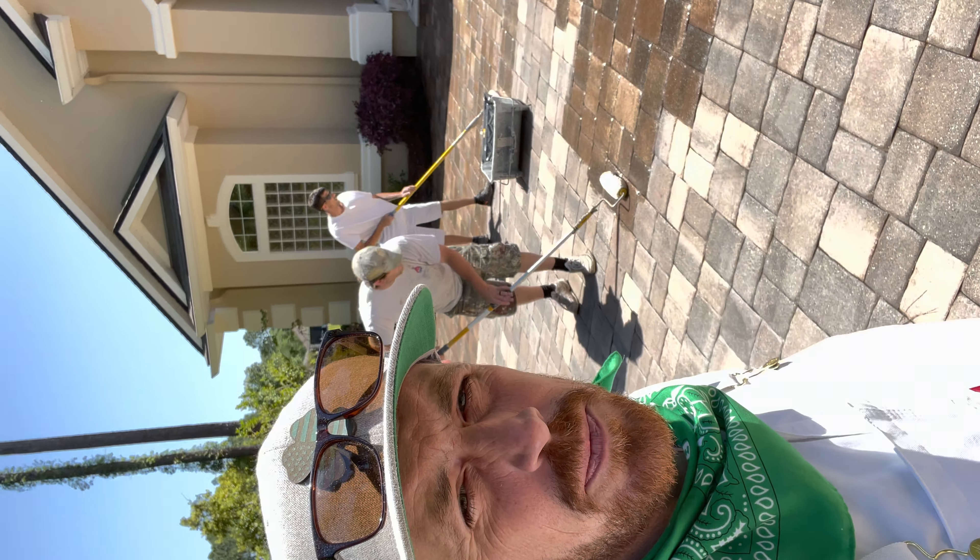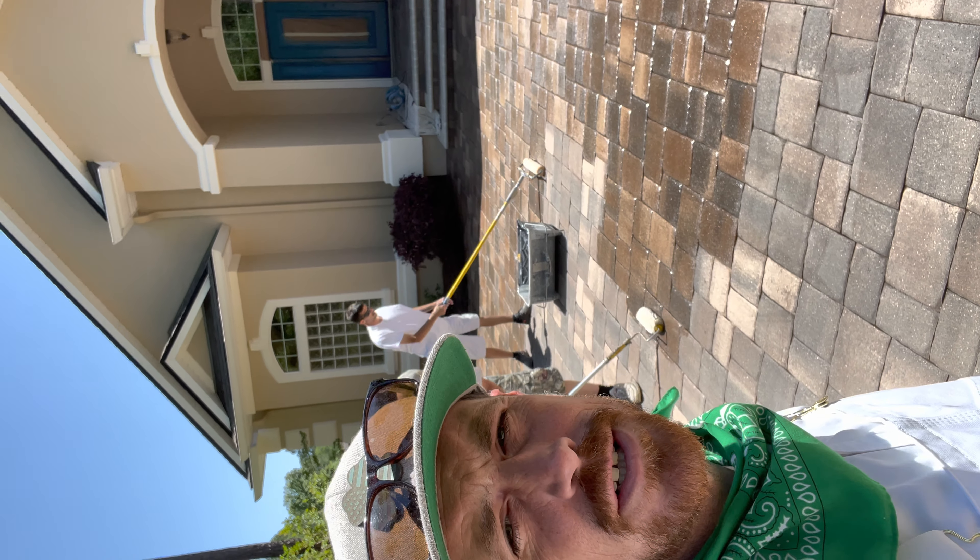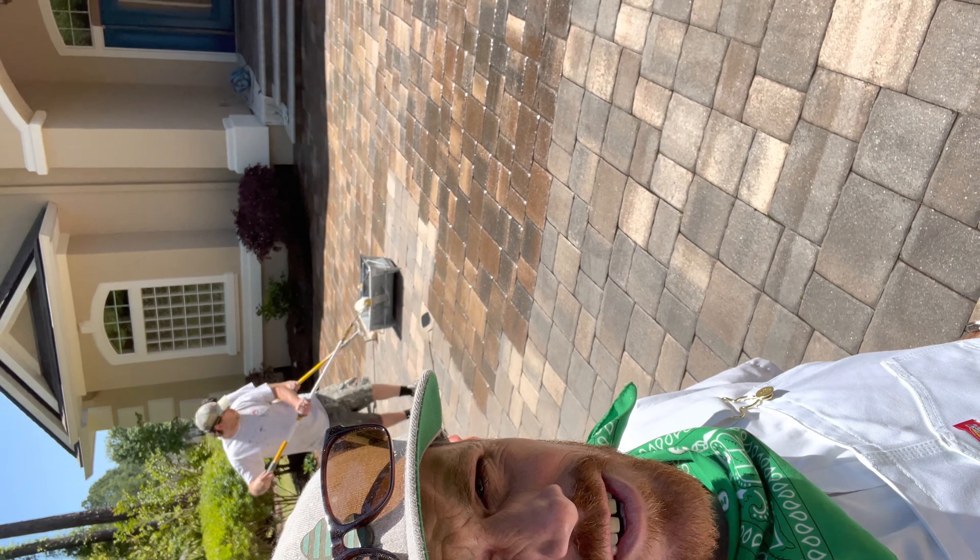Hey, it's Sean Irvin with Professional Painting. We are here on our exterior power wash, crack fill, repaint, and a reseal of the pavers.